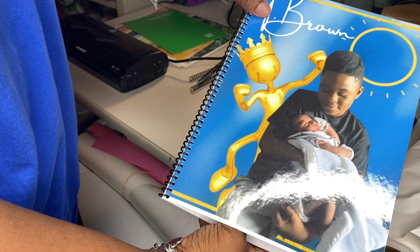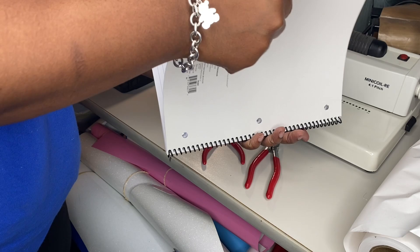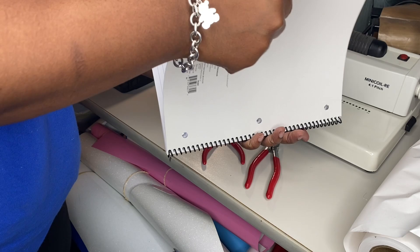And voila, that is your spiral. Can you see that? That's your spiral — a cute way for you to decorate your spiral. You can turn this into this.